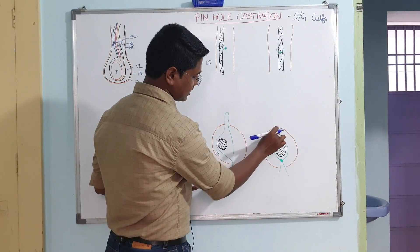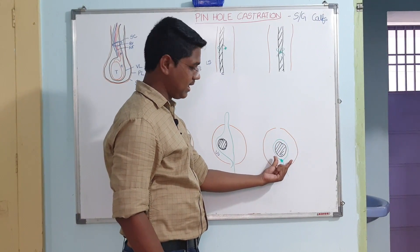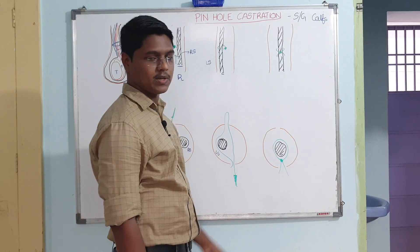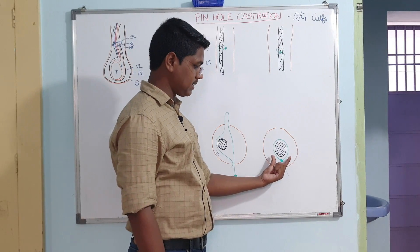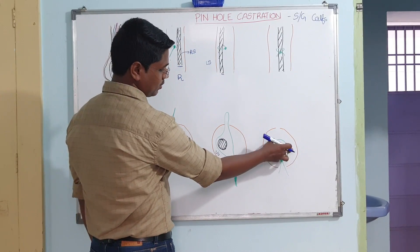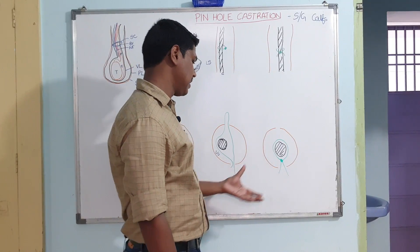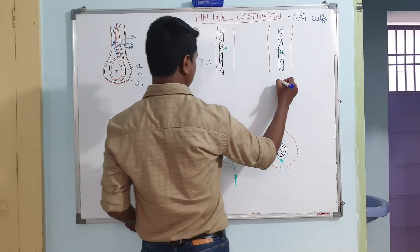Bring back to the inserting side and then simply ligate it. When you tighten, since it is the same hole, it will come around the spermatic cord and you can ligate the spermatic cord. Tighten it and simply cut the suture. The suture will be inside the scrotal sac — it won't be outside the scrotal sac.